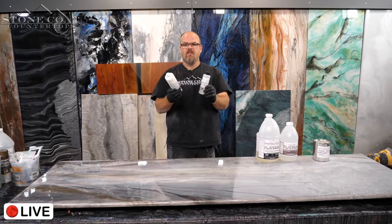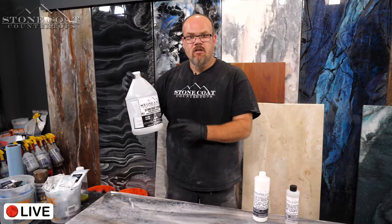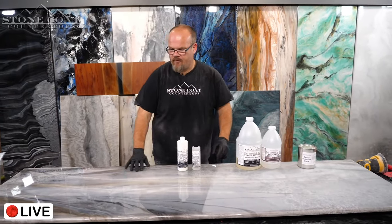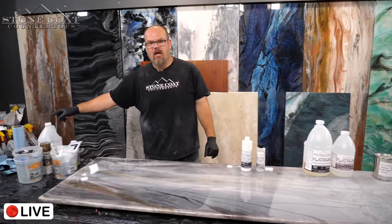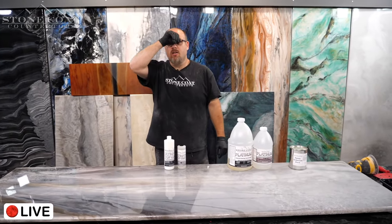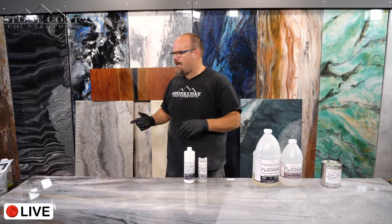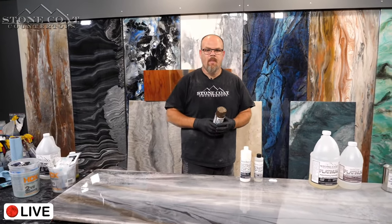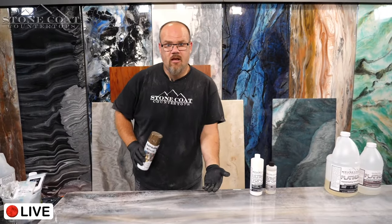So: step one undercoat, step two color coat, step three clear coat, step four today — the ultimate top coat. The top coat is optional with our countertop epoxy and art coat, but with platinum I highly recommend it and will not do it without it. Because of the additives in this coating, it's not as durable as epoxy by itself, so you really need the ultimate top coat.